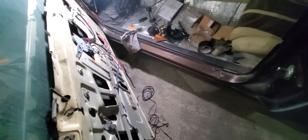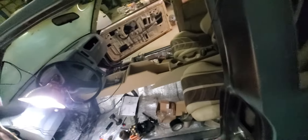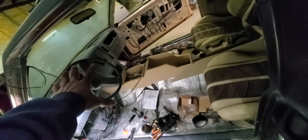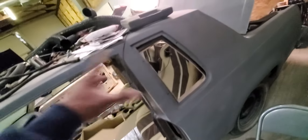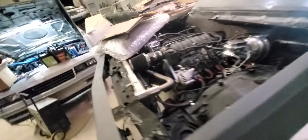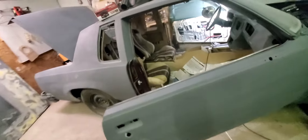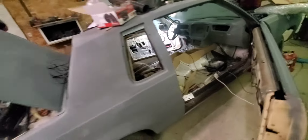We did power windows, power locks, power everything. This build started off as a dashboard bill only. It went from a dashboard bill to a partially frame off to man, everything — went from one thing to a whole build. Shout out to my man Doughboy out there in Louisiana. Big shout out to Louisiana, you boys doing y'all thing down there, man.